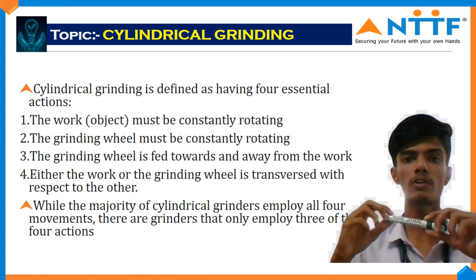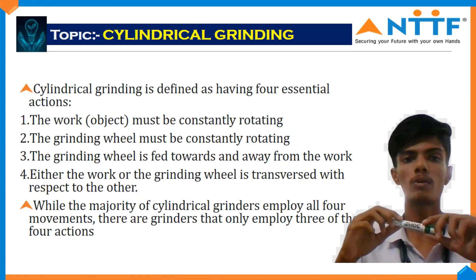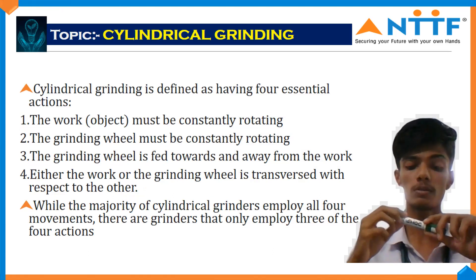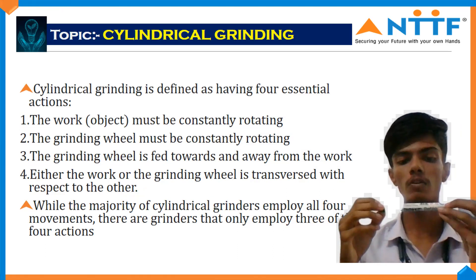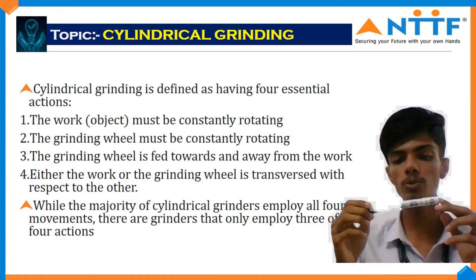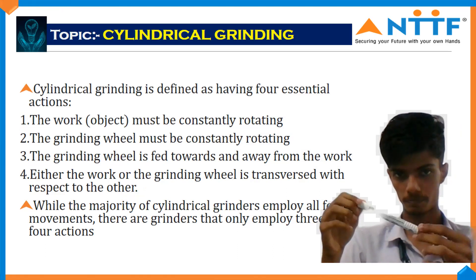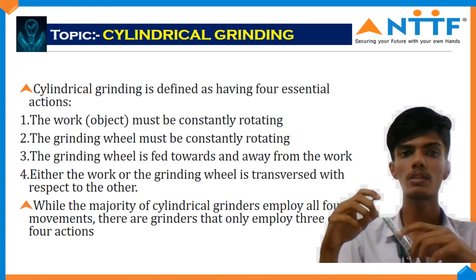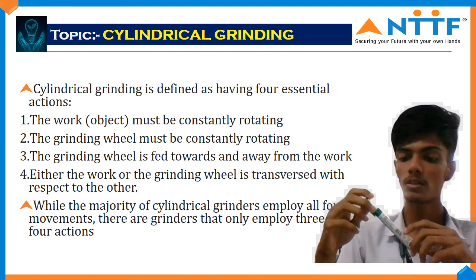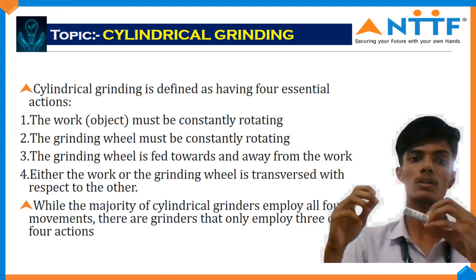Cylindrical grinding is defined as having very essential characteristics. First, the work object must be constantly rotating — this is the work piece, and while the grinding process is in progress, the work piece is rotating. The grinding wheel must also be constantly rotating while the work piece is rotating.